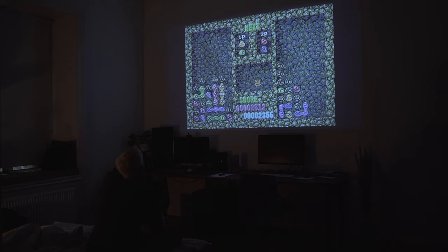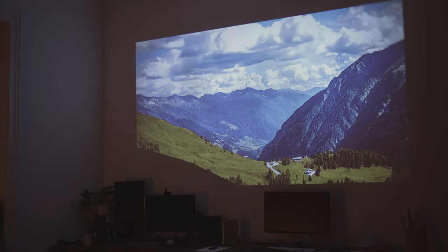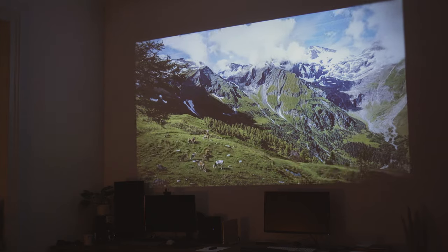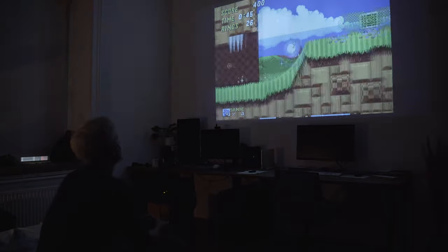If you have any questions regarding this projector, just hit me up in the comment section or write me an email or message me via Instagram. If you have positive experiences or recommendations with other cheap projectors similar to this one, let me know in the comments. I hope you enjoyed this little review. Servus, bye.